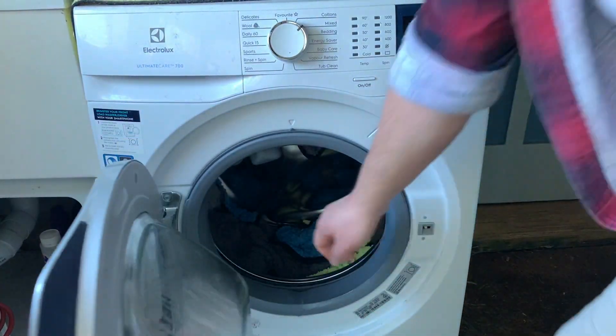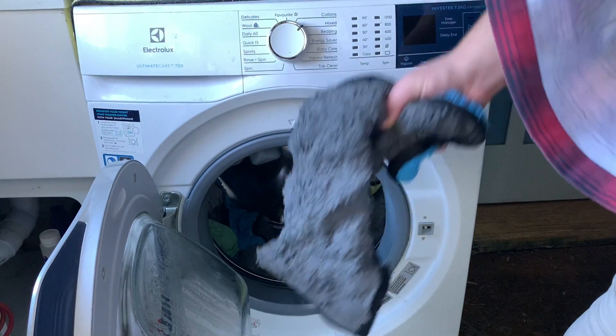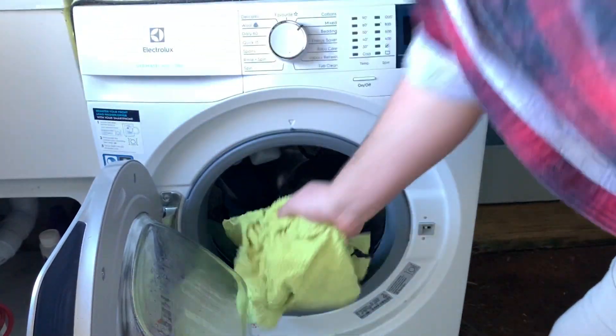Once the towels are washed, it's time to take them out of the washing machine and place them in the dryer.